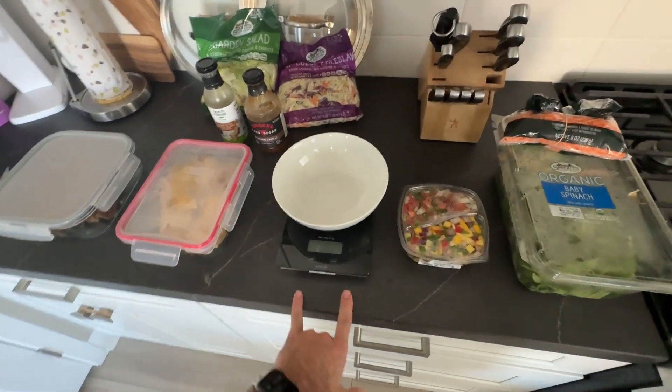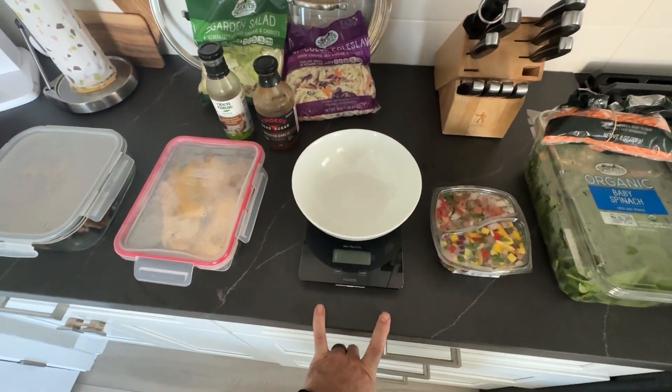I'll throw it in this bowl here and just weigh it out. Usually I'm doing anywhere from 8 to 10 ounces at a time.